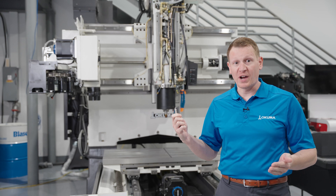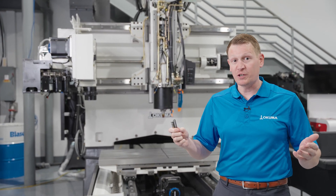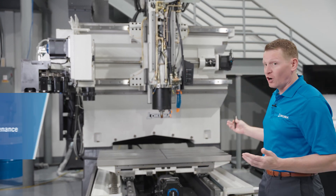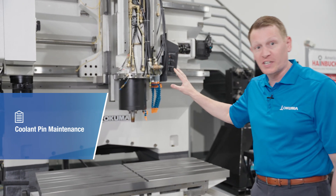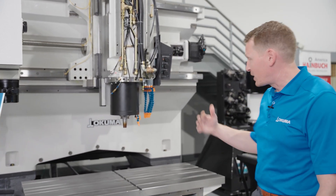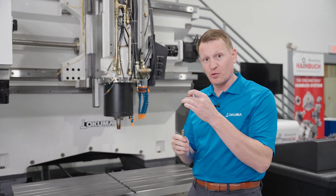So let's take a walk around and look at exactly why it's important that you change these components and where you change them. On this skeleton Genos M machining center, you can see that we're looking right at the spindle.